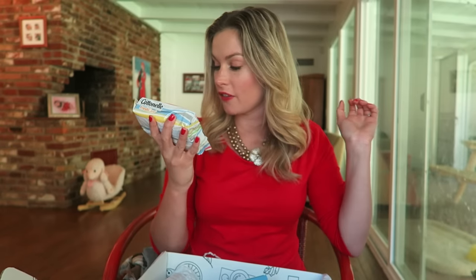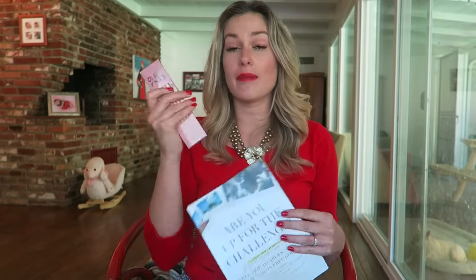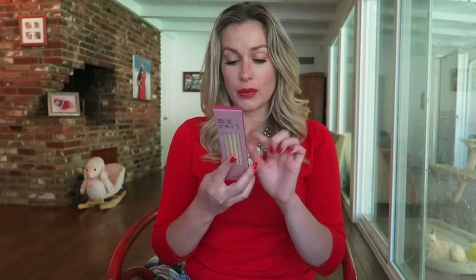These colored pencils are from Pencils of Promise. FabFitFun partnered with the charity for the fall box, which I think is so nice. Pencils of Promise is an organization founded in 2008 with the goal of increasing access to quality education for children in the developing world. You can learn more at pencilsofpromise.org — that is awesome!